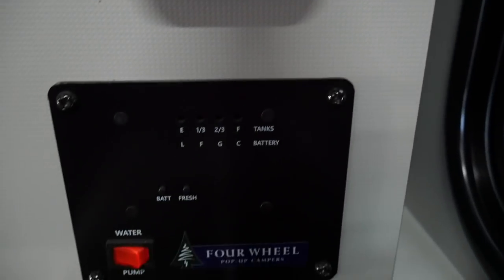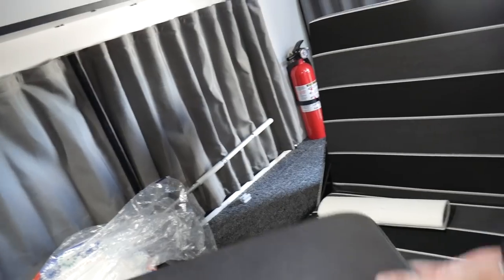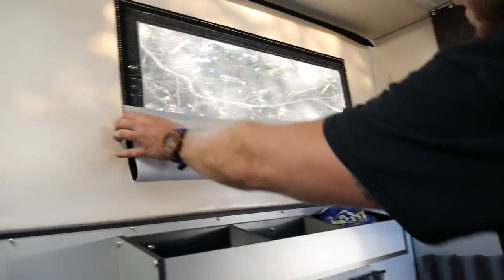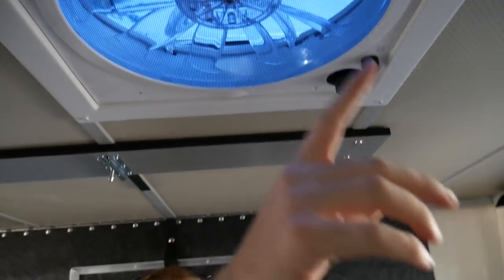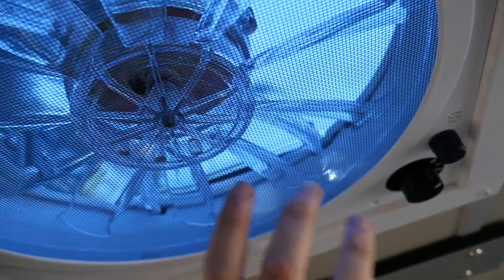Coming up is the desk here — this can actually function as a chair and desk if you want to do your work, but it can also fold down into a single bed. So not only are you getting a queen up top, which we'll look at in a minute, you're getting this single bed as well. All around you've got windows with netting for the mozzies — a dual layer — which is pretty cool. The fans let you make the wind come in or out when you're cooking, and you've got two of them so you can loop air in from one side and out by the bed.